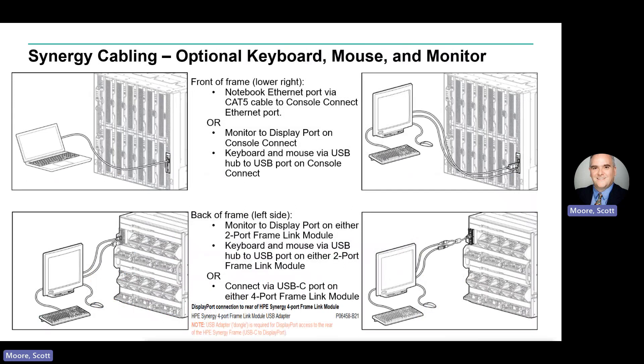To attach keyboard, monitor, and mouse to the front of the frame, you can connect to the display port and USB port in the front, or directly connect an ethernet-based notebook to the front. To attach a keyboard, monitor, and mouse to the back of the frame, you can connect to the display port and USB port on the two-port FLM module, or directly connect to the USB port on the four-port FLM module with the addition of a DisplayLink USB adapter.